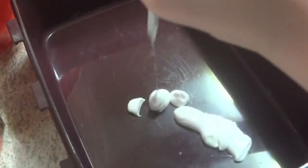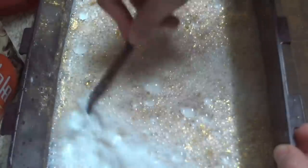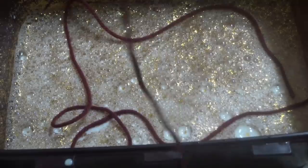Now in your container, put a 1 to 1 ratio of warm water and Elmer's glue. You want to use warm water so your glue doesn't stick and get hard while you do all this. And make sure to stir this all together with the glitter.